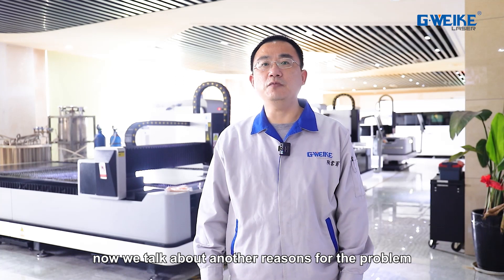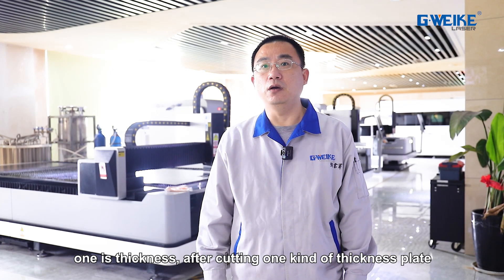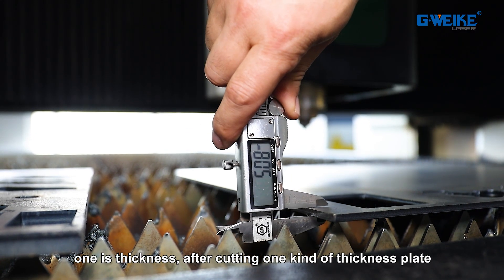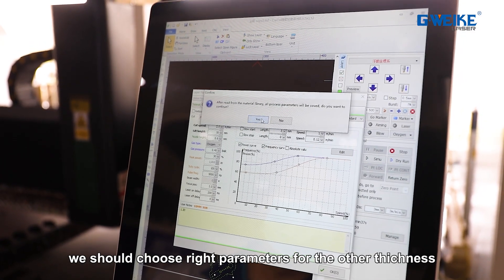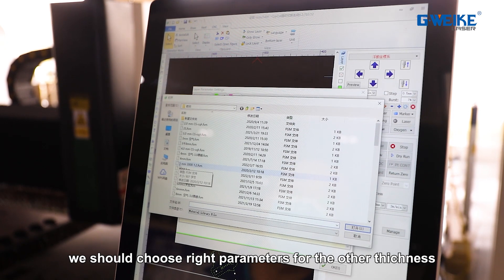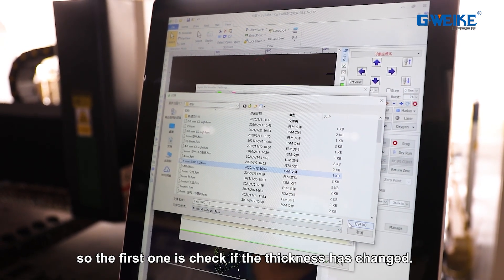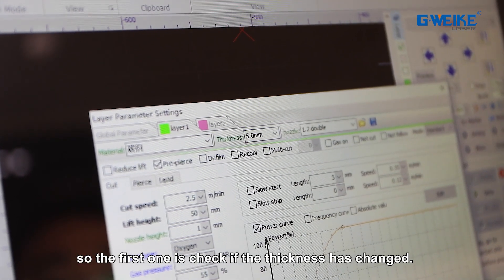Now we talk about other reasons for slacks. One is the thickness. After cutting one thickness of plate, we should choose the right parameters for the new thickness. So the first thing to check is whether the thickness has changed.